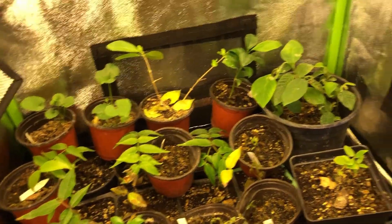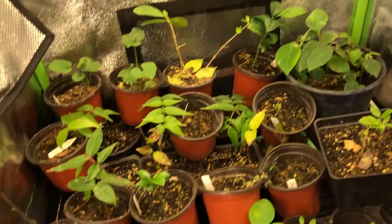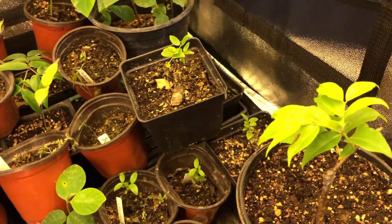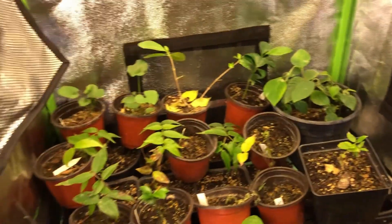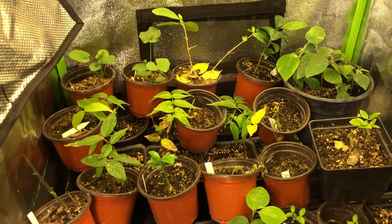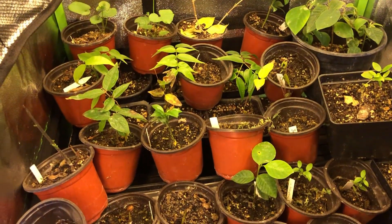That's pretty much it — I just wanted to show you guys what's in the little grow tent. Not much, but quite a bit if you know what I mean. Hope you guys have a good day, like and subscribe, hope you liked this video, and I'll see you in the next one. Peace.